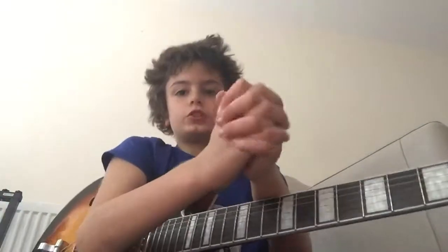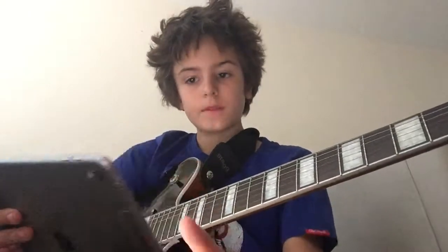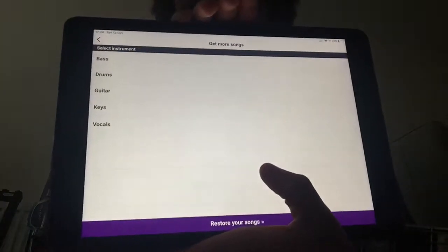Thank you for watching, please subscribe. Where I got this music — it's an app called Rock and Pop, and you can play loads of different songs on it. You can play bass, keys, vocals, guitar, drums, and bass, and you can get all different great grades on it. Thank you for watching, please subscribe.